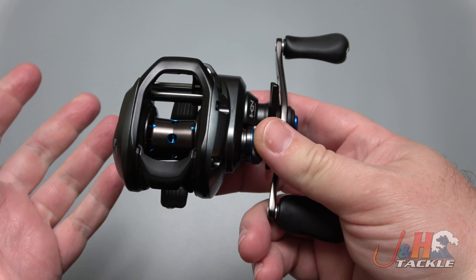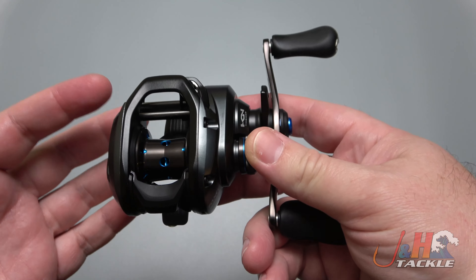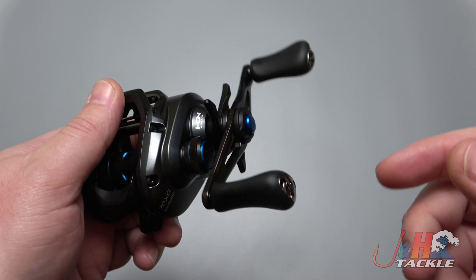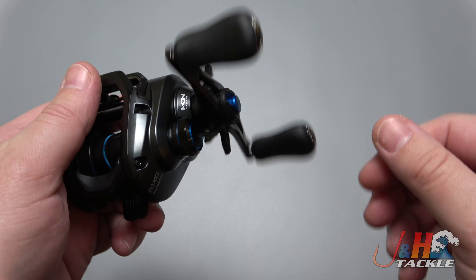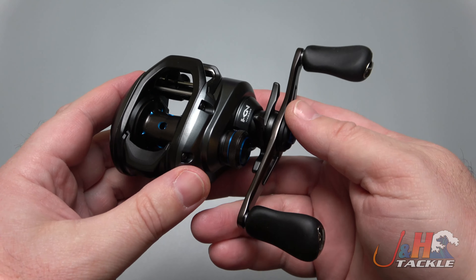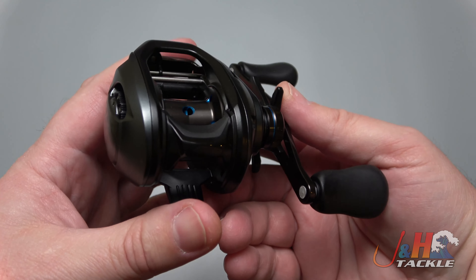The things about this that you're going to really love: first of all, it's Shimano, so you're getting Shimano quality. You love the way the gears feel — this thing is super smooth, feels really nice, and it's only $150. It's got the MGL spool, which is that lightweight spool, so if you want to throw lighter lures, you'll be able to do that with this reel.